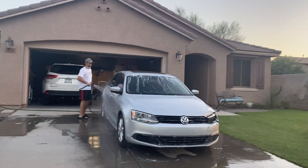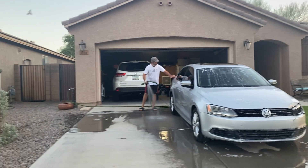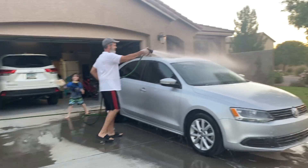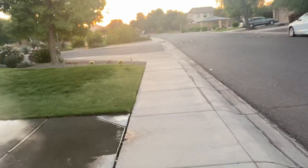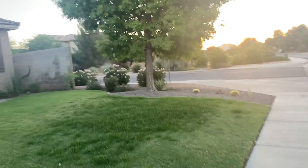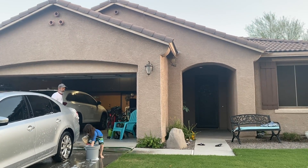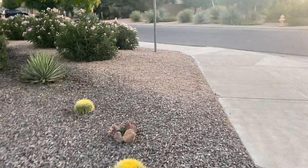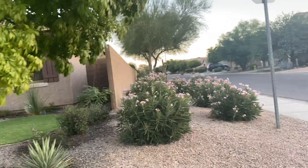You see this? You see this, guys? We're getting it all cleaned up! Yeah, it's really strong! Oh yeah, it's really strong!